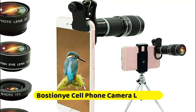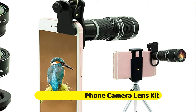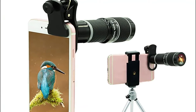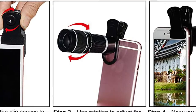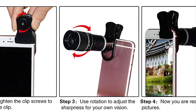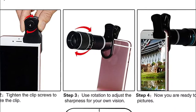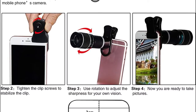Number four is the Bostionye Cell Phone Camera Lens Kit, a phone lens kit that provides an extraordinary experience to capture wonderful moments in your life. The kit is fully equipped and packed in a storage box, making it a very nice gift choice. The lens kit works on 99% of popular cell phones on the market. If the distance from the center of the camera to any edge of your phone is less than 2.2 centimeters, the kit will work on your phone.